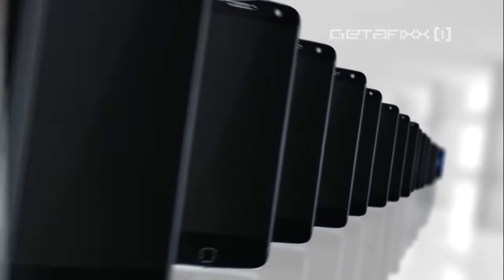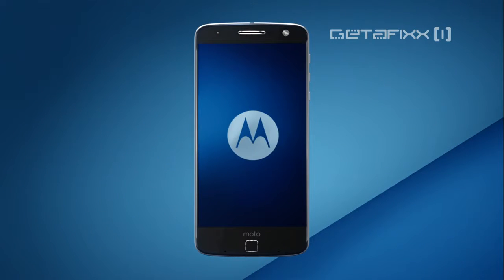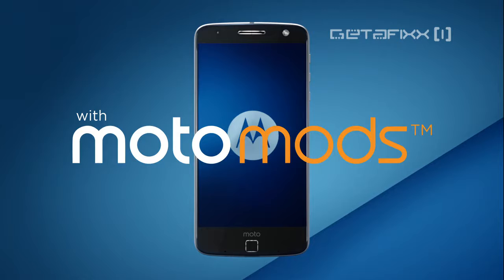Phone clone. But this is different. Hello Moto. The Moto Z with Moto Mods.